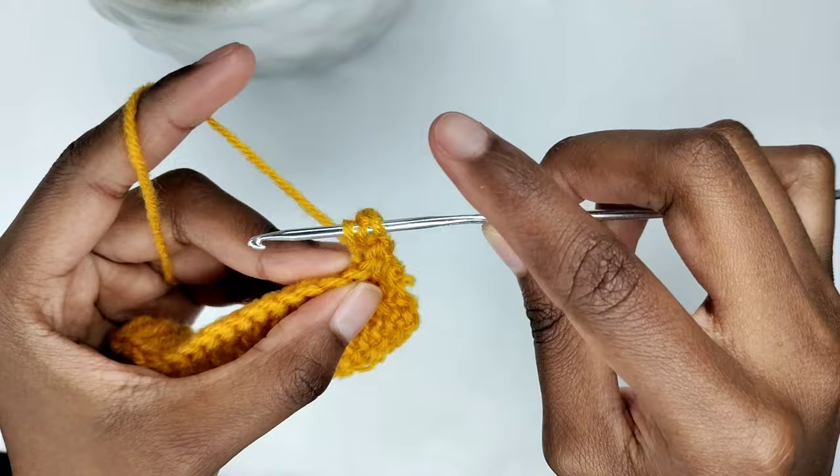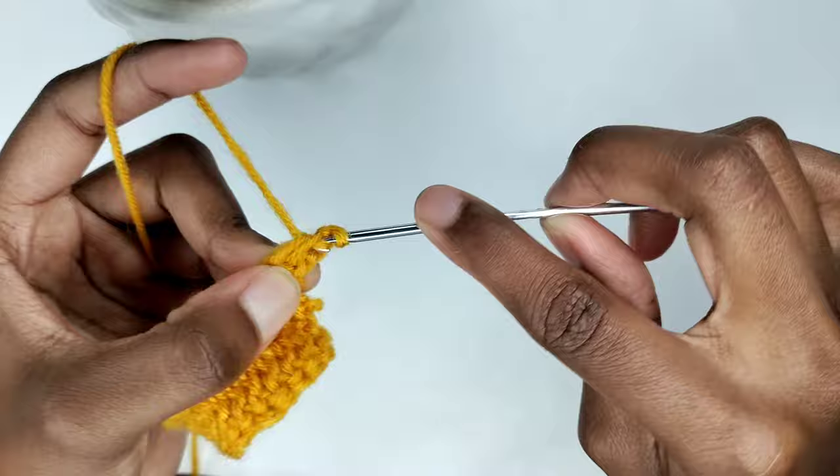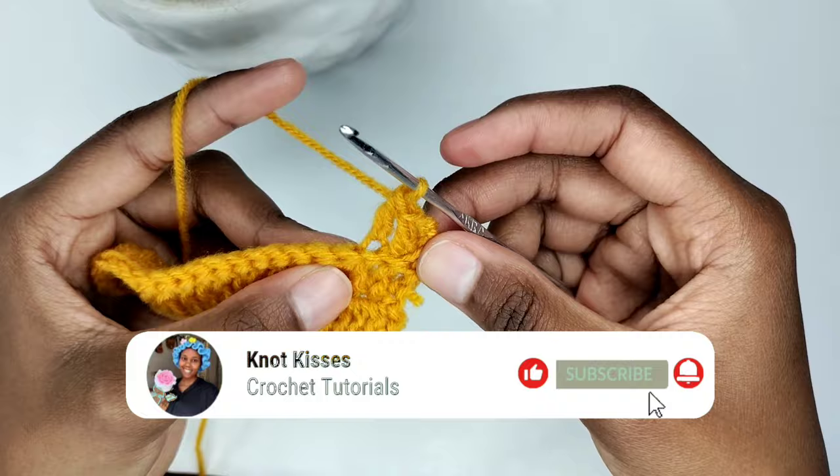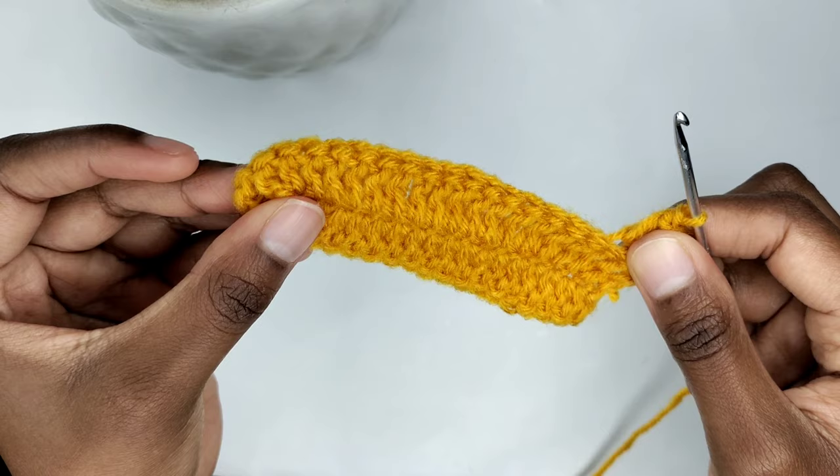Pull the yarn through the loop — you should have three loops on your crochet hook. Yarn over and pull through two loops, yarn over and pull through two loops. Yarn over and go into the next stitch and prepare for a back loop double crochet. You're going to be placing one back loop double crochet in every stitch until the top of the cap before the chain one space. I'll catch up with you here.